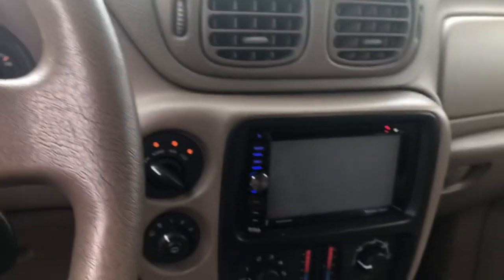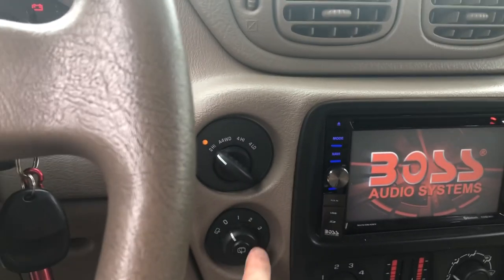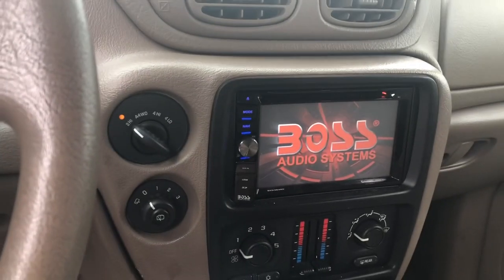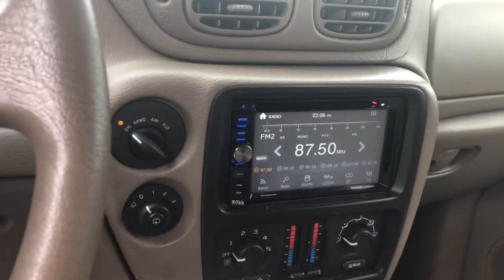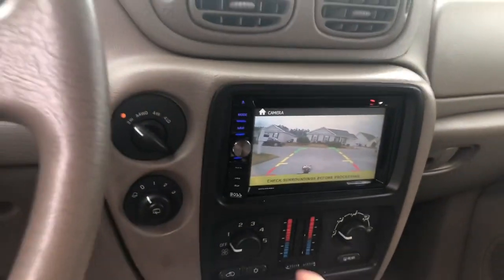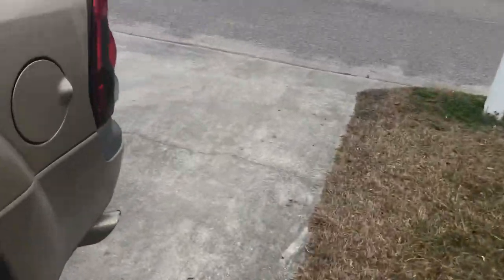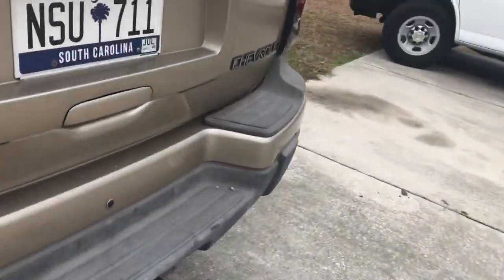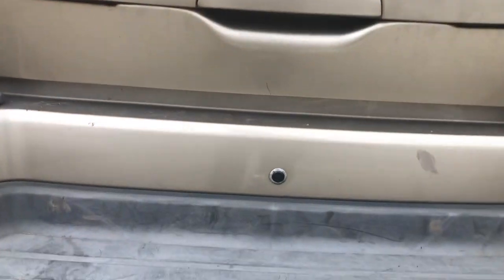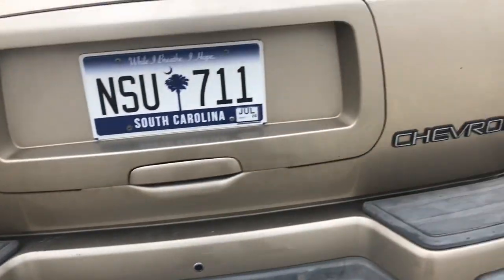I also got the double-din dash. Here's my four-wheel-drive switch and my rear windshield wiper. I've got the reverse light on so I can see where I'm going when I back up. I want to show you what that reverse camera looks like — it's very minimalist. There's the reverse camera right there.